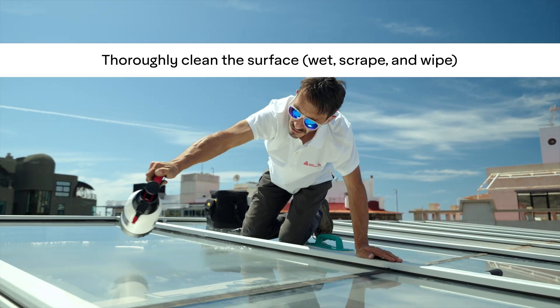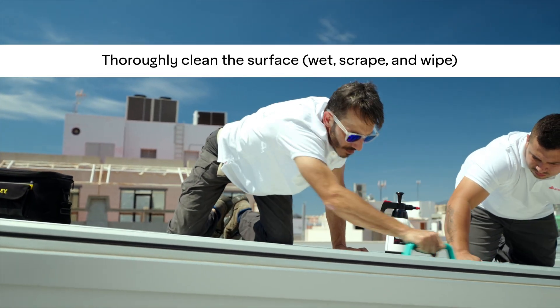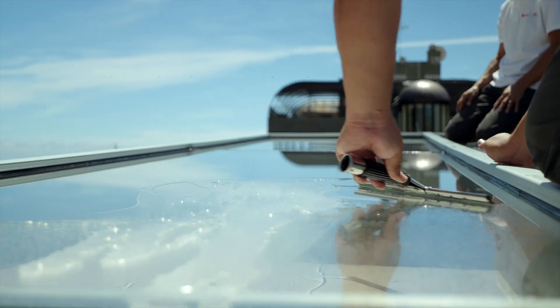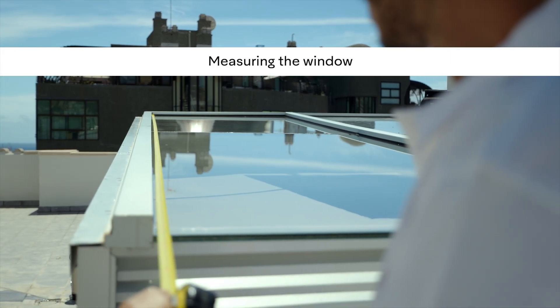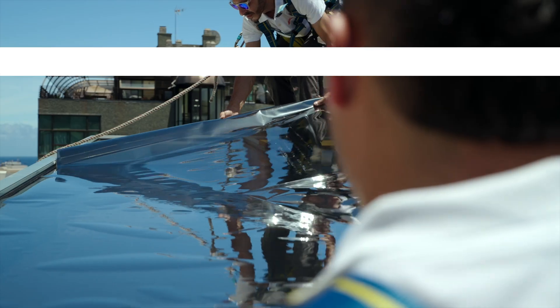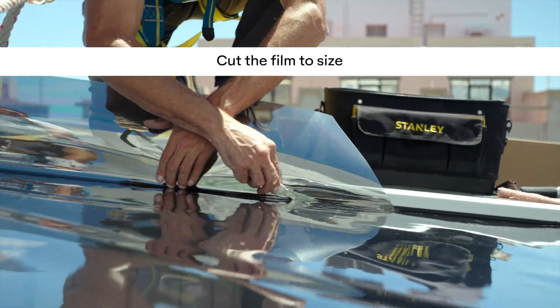Once your wetting solution is ready, start by removing the dirt on the glass using the soap and water mix, paying extra attention to the edges. Next, scrub the dirt with a non-abrasive pad, then use a new metal scraper to remove any tiny particles. Measure the window and rewind the material to prepare for installation.